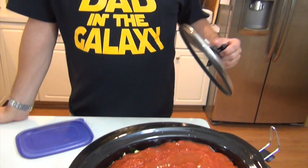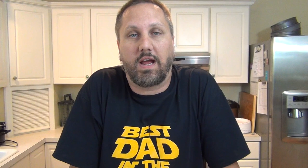And that is everything that goes into our dish. Cover it and cook on low for eight hours, or if you need to hurry it up, put it on high for four. We'll see you back then. Take care.